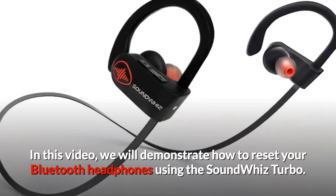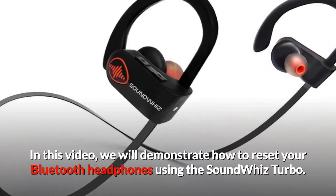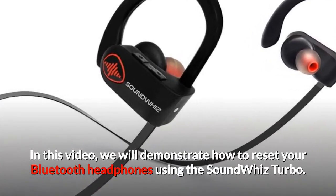In this video, we will demonstrate how to reset your Bluetooth headphones using the SoundWiz Turbo.